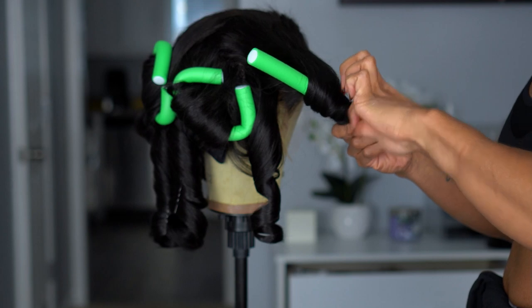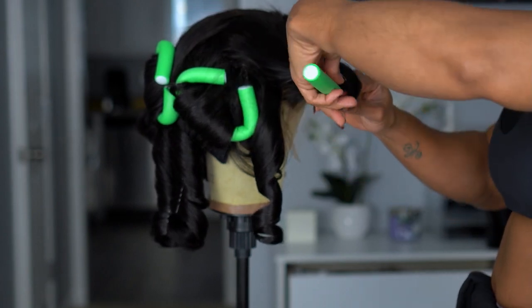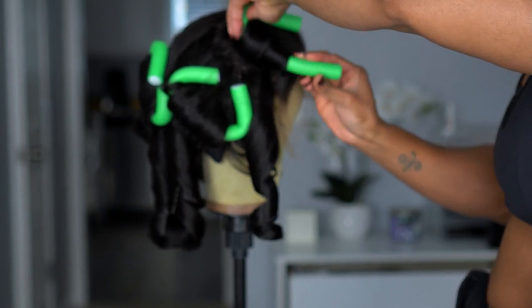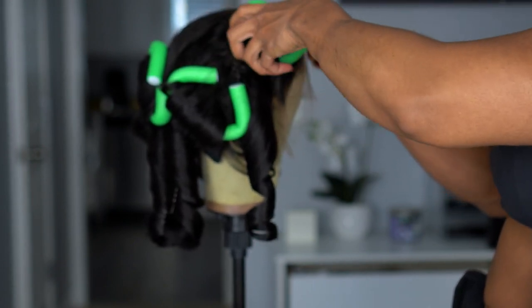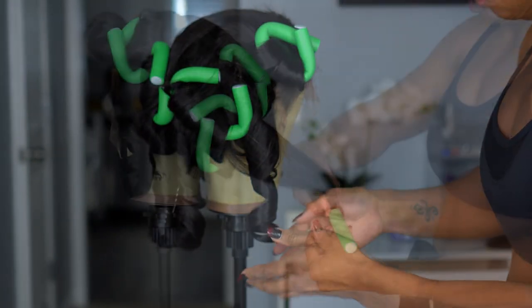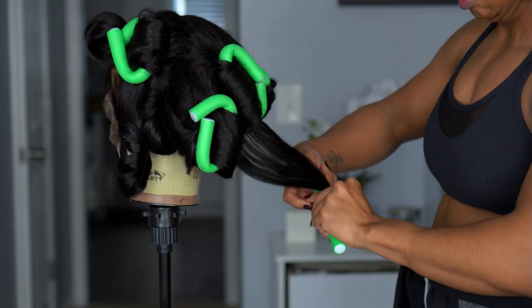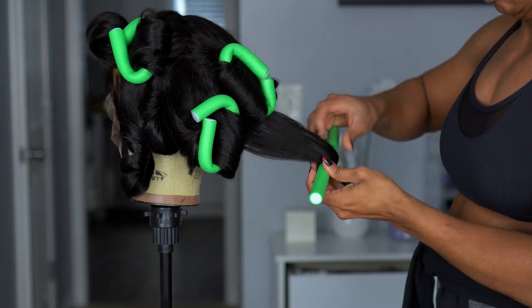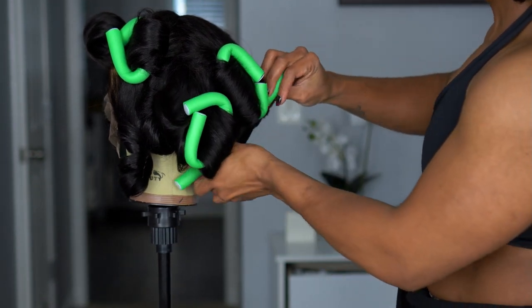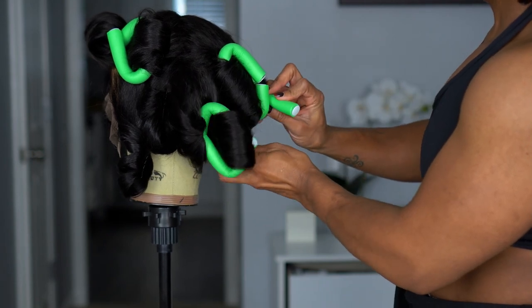I will let y'all know right now — this is the most expensive wig I have in my collection. It was a gift and I was over the moon to receive it, but this wig is like $400 on the website. I think it shows $700 and then they have coupon codes. I had to see if it was really worth the price, so you've got to stay tuned and watch till the end.